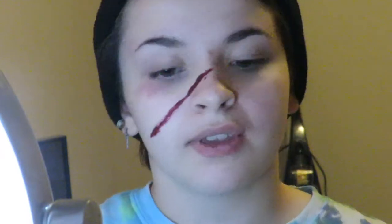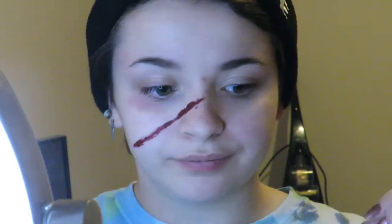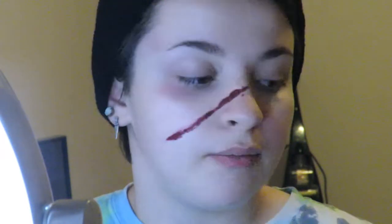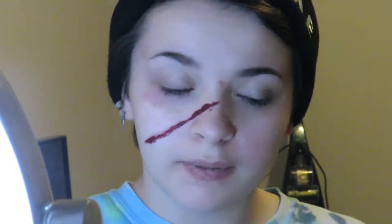Just to start off, I'm gonna tell you guys what I did here. Really all I did was lay down a dark red where I wanted my cut to be on my face, and that's really all you have to do to start off. You can do it smaller, you can do it bigger, it doesn't matter. Just lay down a red — you can use a lighter red, but I always do a darker red and then go back in if I want to make it a little bit lighter.